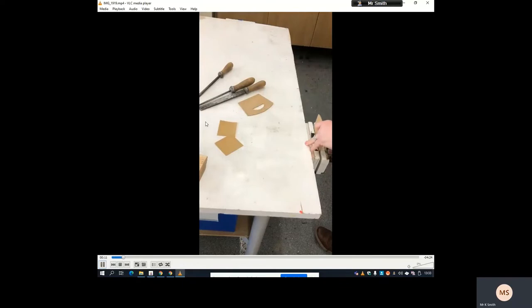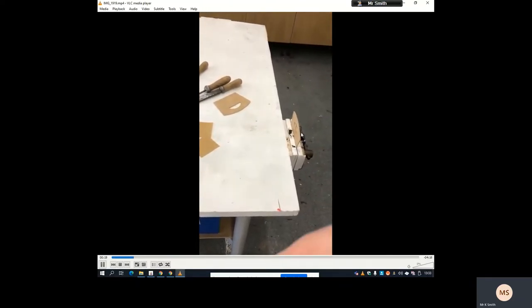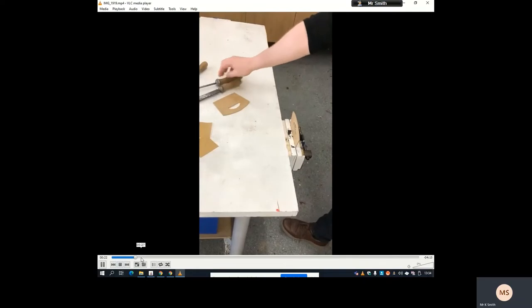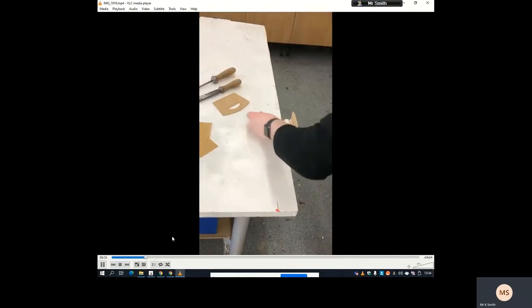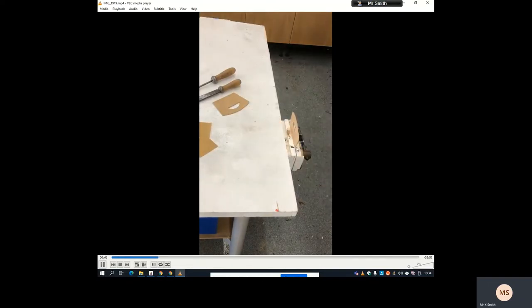At this stage we're going to file down all the edges. I'm going to use a range of different files — a rounded file for the rounded section, a flat file, a square file, and a half-rounded file. That's cross filing, where you have it at 45 degrees and go across the material up and down. It's the first technique and it should remove the most amount of material. Just be wary that you don't want to take too much off, so just take your time.